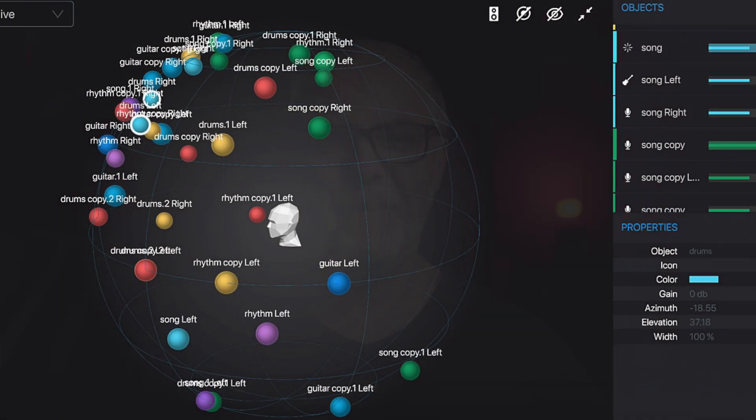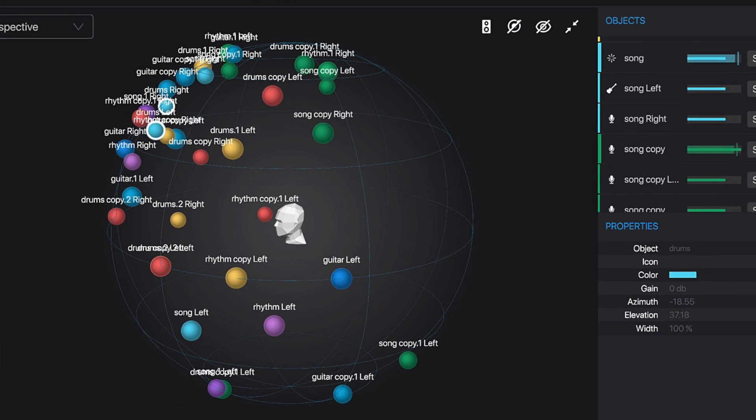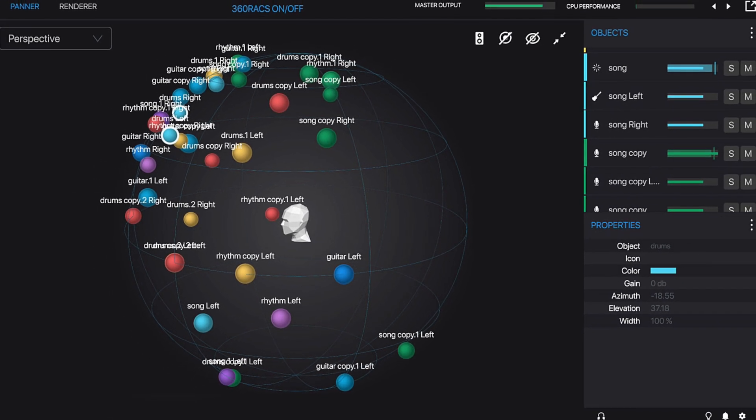Greetings, I am Pat and I work closely with major and indie labels and artists, helping them reach more fans and make more money. Today I'll tell you how Sony's 360 virtual mixing environment blew my mind, how I use it, what are its shortcomings, and why its future is very promising — but only if a couple of things are worked out.